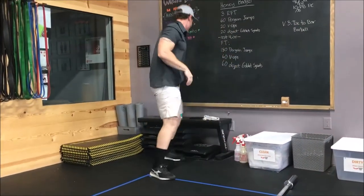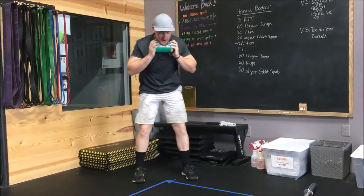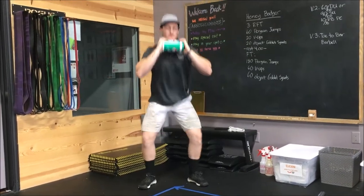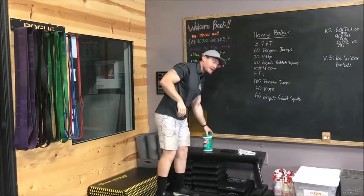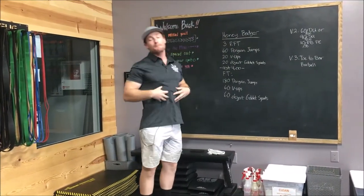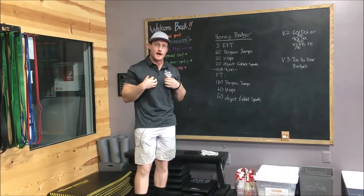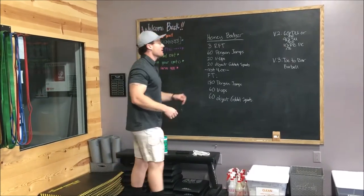Then you're going to take your odd object, put it right under your chin, and give me goblet squats. Make sure that every single rep we're sending our hips and our butt back to initiate the rep, keeping our core tight, chest up, and driving those knees out every single rep.